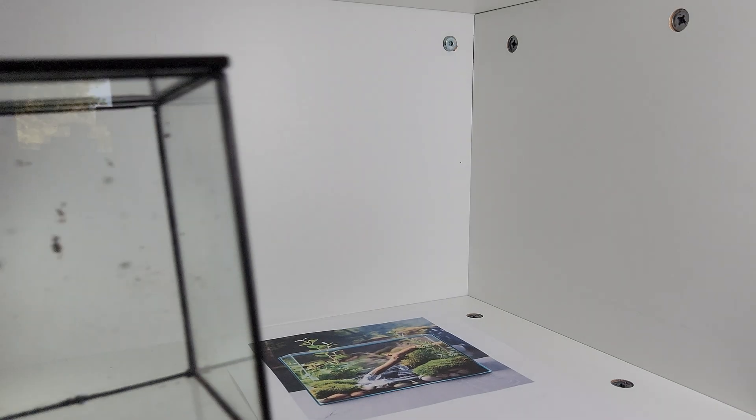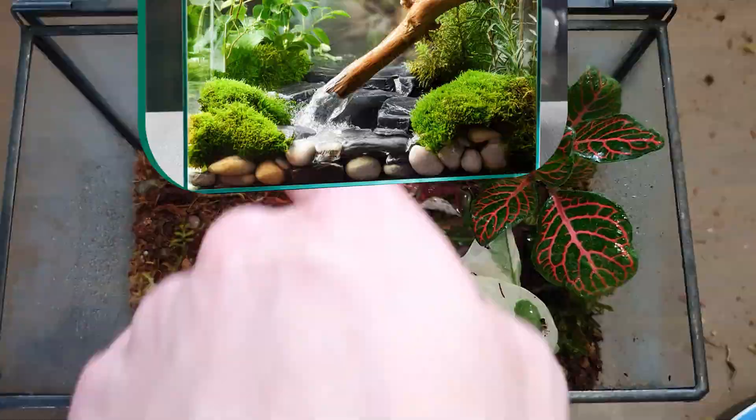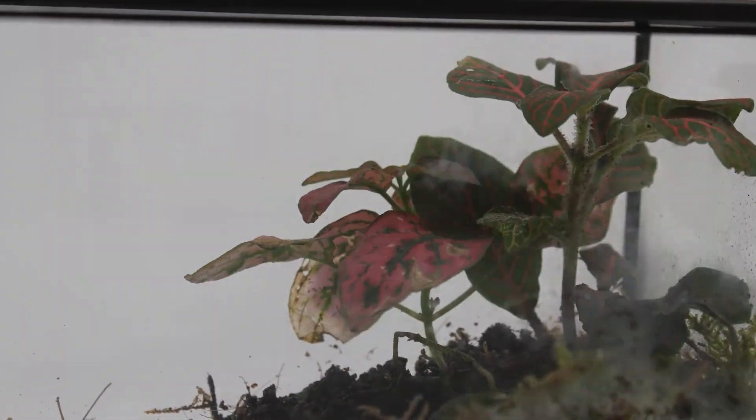I returned with almost all the materials. Don't worry, I have a plan. I actually already had a terrarium which looked similar to the one in the image, but it eventually died, so I thought to repurpose it.